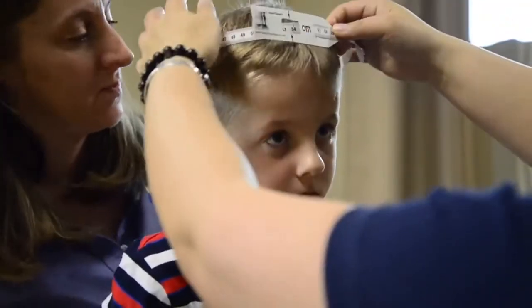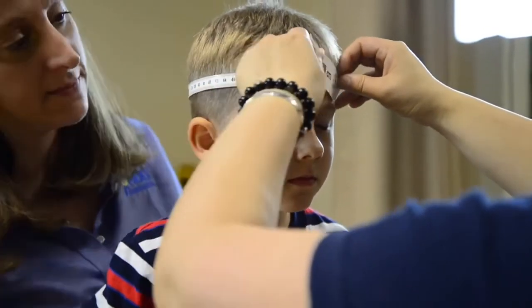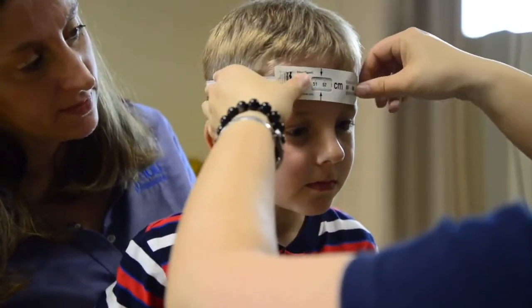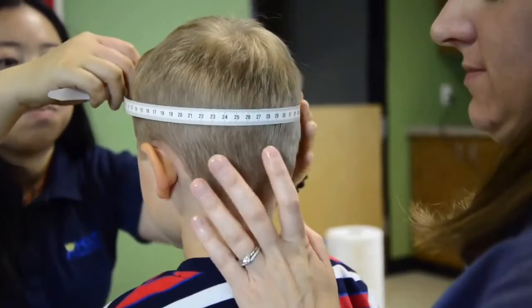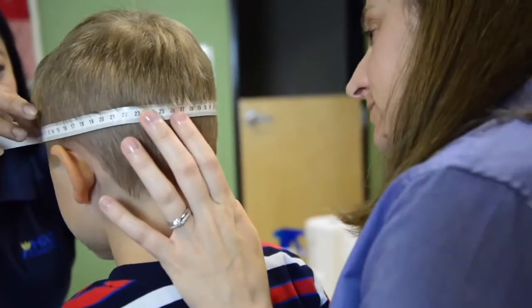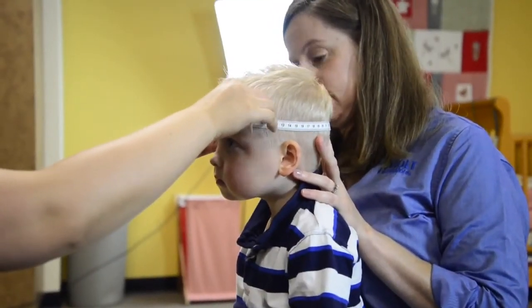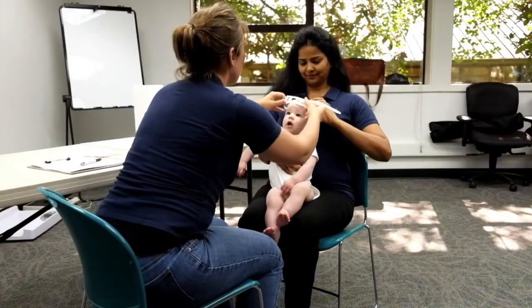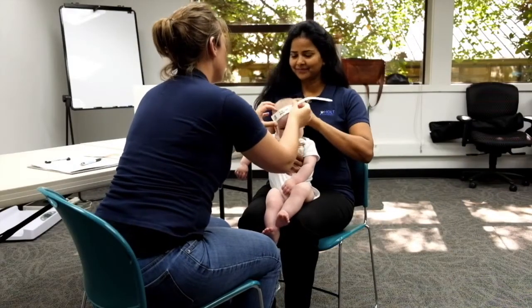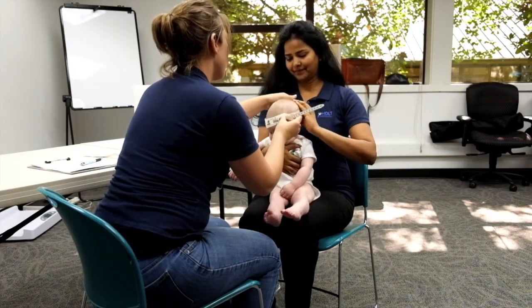Place the tape around the child's head. The head circumference tape should be placed above the ears and midway between the eyebrow and the hairline to the bump at the back of the head. However, this is a guide and not all children have the same head shape. Adjust your approach as needed, but keep in mind that your aim is always to measure the largest circumference possible.